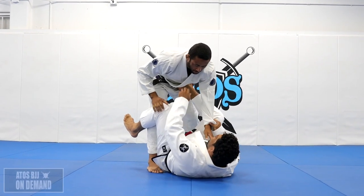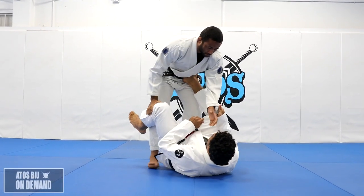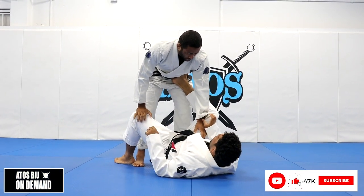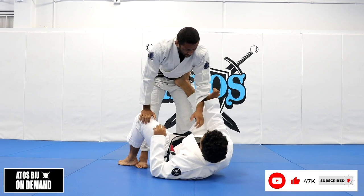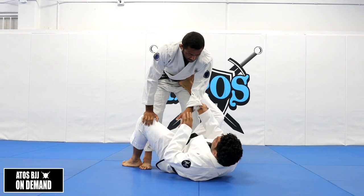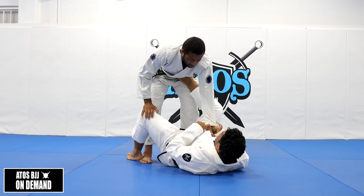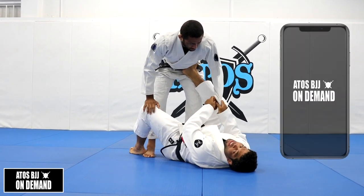We're going to start warming up with the omoplata. We're going to grab collar sleeve. Control this sleeve like this — sometimes it's good to grab as deep as you can so you don't have a lot of slack. If you grab just like this, sometimes it feels like it's going to get inside the gi.